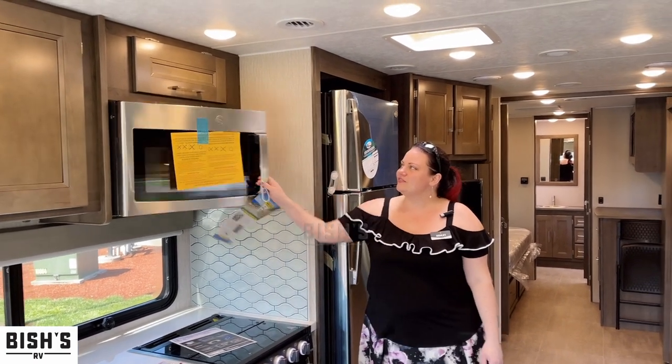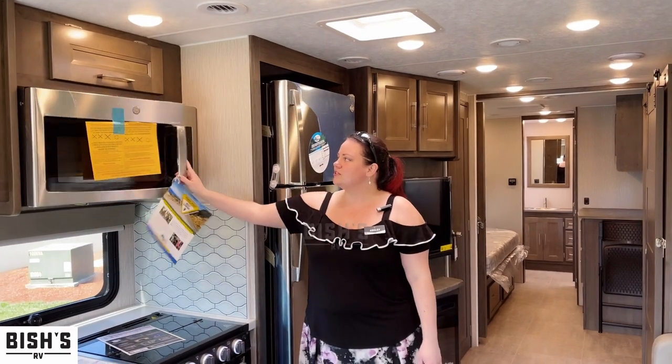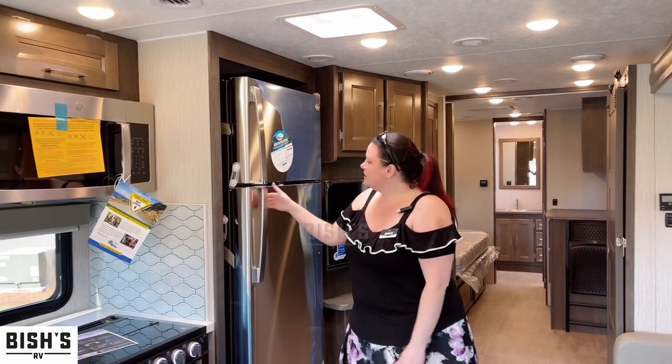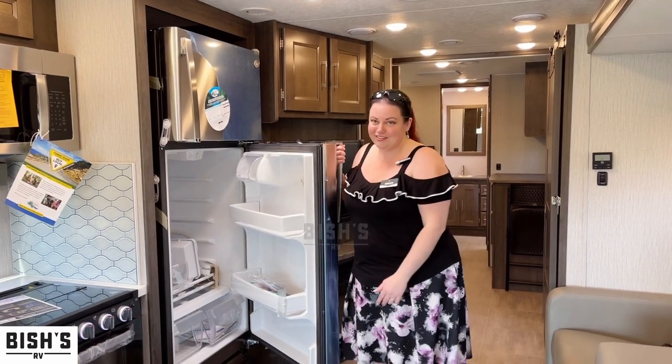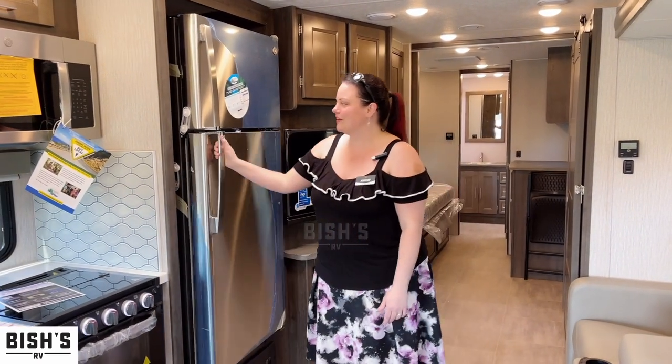You have this large GE microwave — really large size. Same thing with the fridge — a lot of space there. You can see this one is brand new and hasn't been here very long, so we've still got a lot of plastic in it.